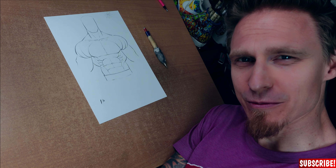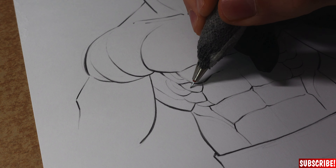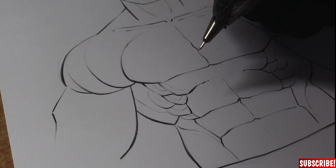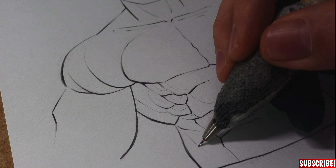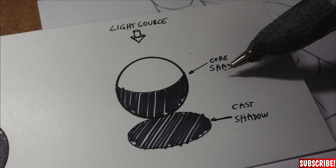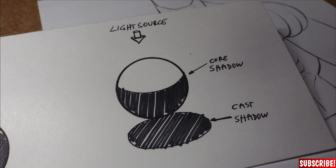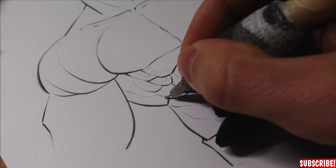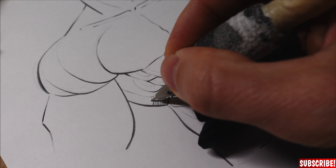Now we will get to the actual drawing. First we will define our shadows, which means we draw a very thin line to define where our shadows will be. To keep it simple, you can just do the core shadows first and do the cast shadows later. Just so you know what I'm talking about: the core shadow is the shadow on the sphere itself, and the cast shadow is the one the sphere throws on the object beneath it.